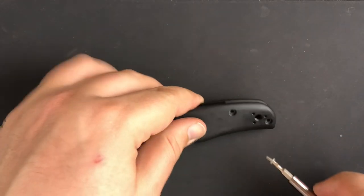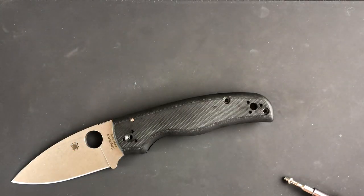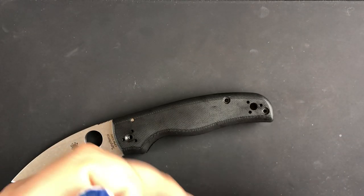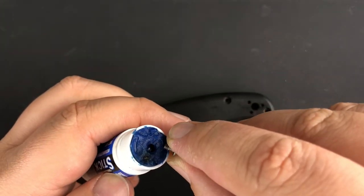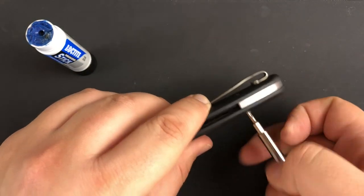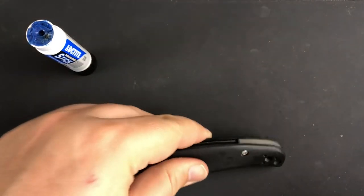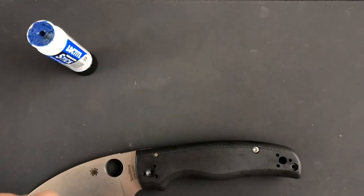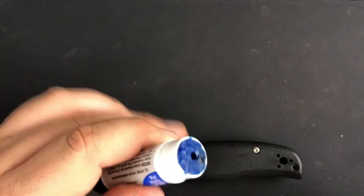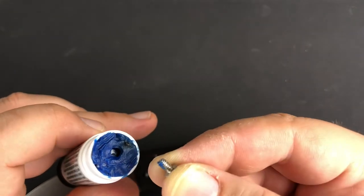All right, I've got some Loctite here — let's go ahead and use a little blue Loctite for these screws. It's just a nice light thread locker. You definitely don't want red — red is permanent, do not use red. Use blue. Just get a little bit on there and as you screw it in, it'll spread across all the threads and lock into place. It's not that hard to break if you need to, but it'll keep your screws in place. I've never had anything back out without it, but it's just an added layer of protection.